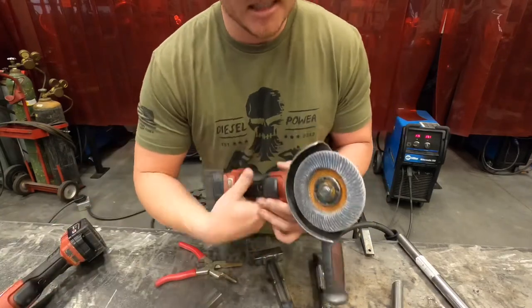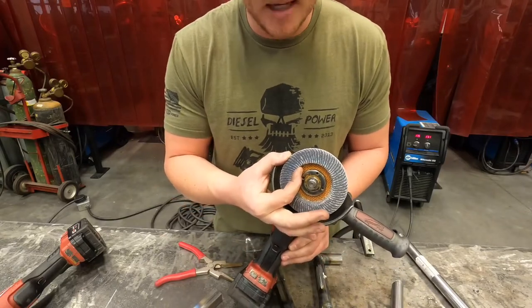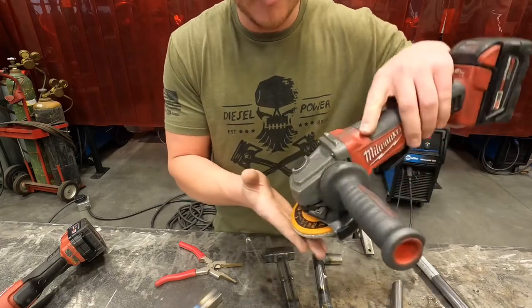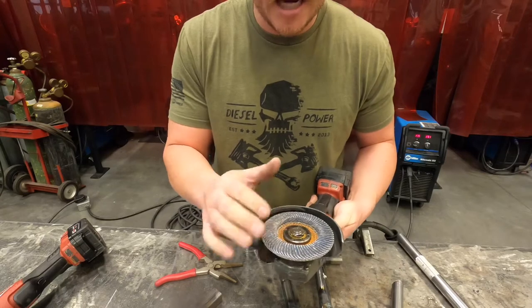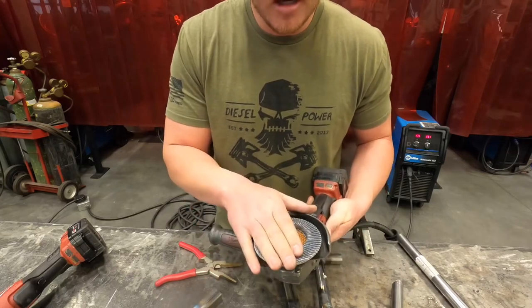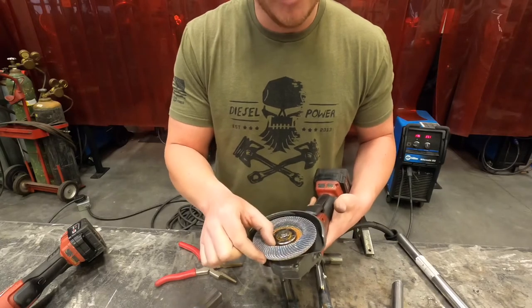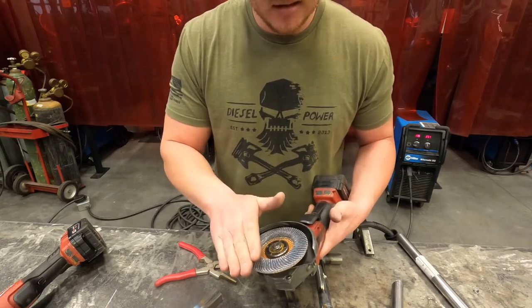These flap discs are just a whole bunch of pieces of sandpaper glued on top of each other. If you start grinding up on the end, you're shrinking the surface area that's actually in contact with your part or project — it's going to take forever. So keep these as flat as you possibly can.